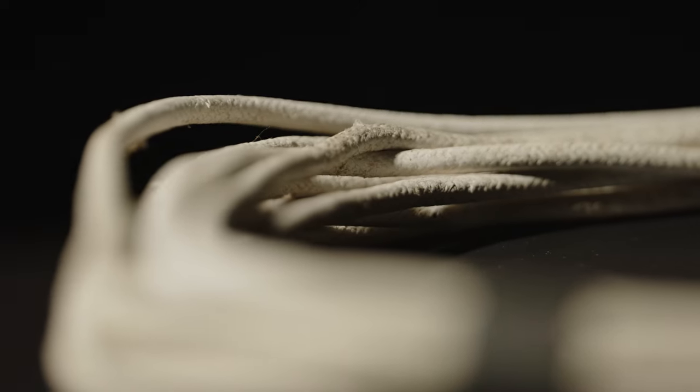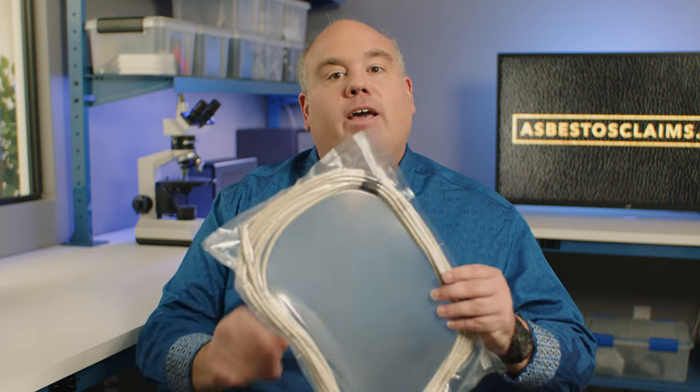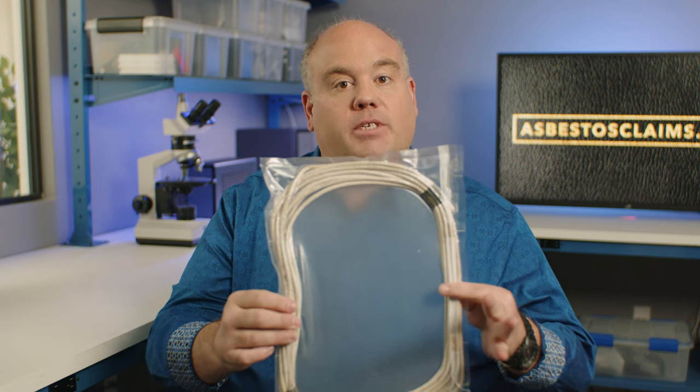Today's asbestos artifact is a segment of asbestos insulated electrical wire. We've got it right here, and we have it vacuum sealed so we don't breathe in any of the asbestos fibers. This is a white insulation that is asbestos insulation — it could be very dangerous to breathe stuff like this in. That's why we have this sealed, so we keep safe.